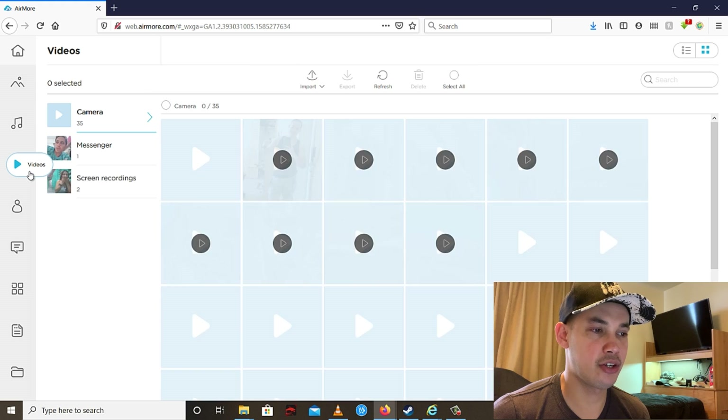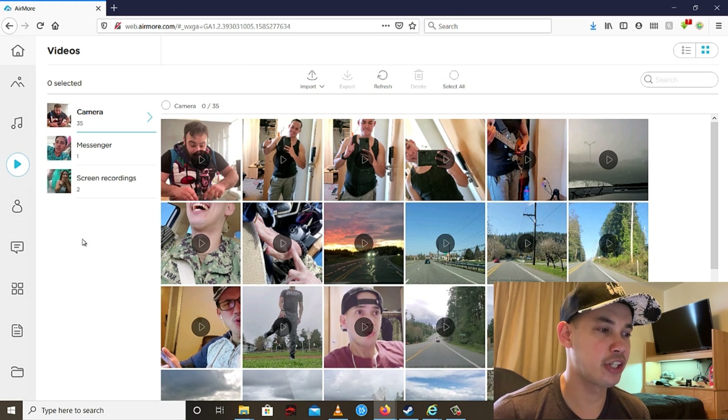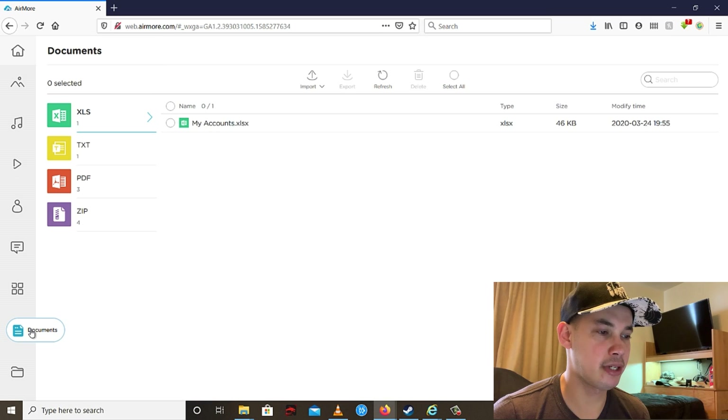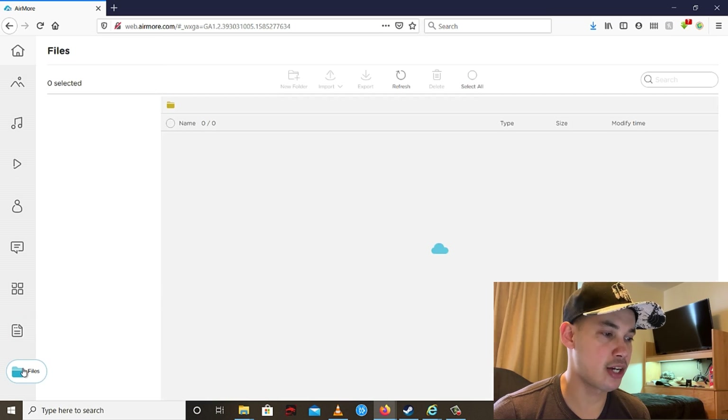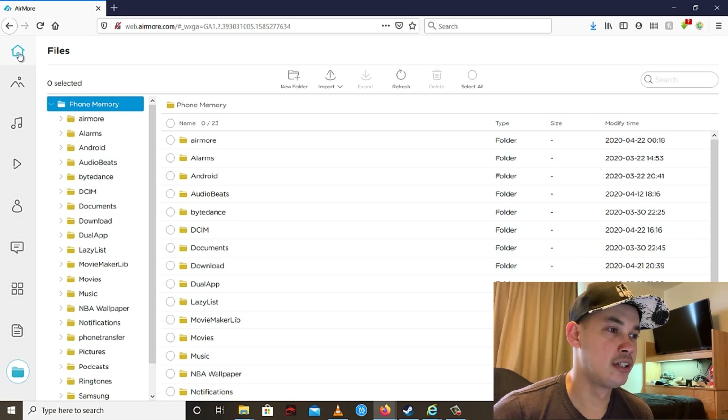You can also do that with videos — just go to the Videos section and do the same thing. You can also transfer documents and browse the files inside your phone using your computer, then transfer whichever files you need.